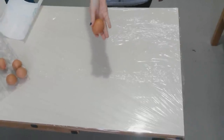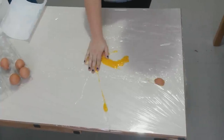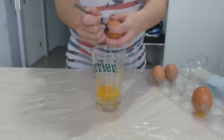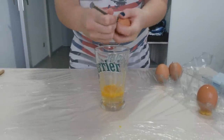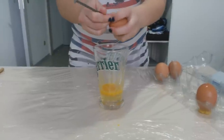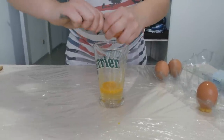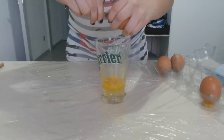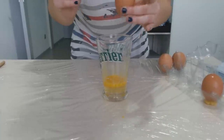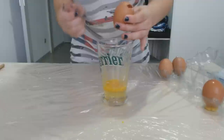First, take an egg and crack it open gently so you can use the shell. You will need to make two holes in the shell with a needle or a nail and empty the egg. You can blow in one of the holes to empty them quickly, but you'll look kind of silly.